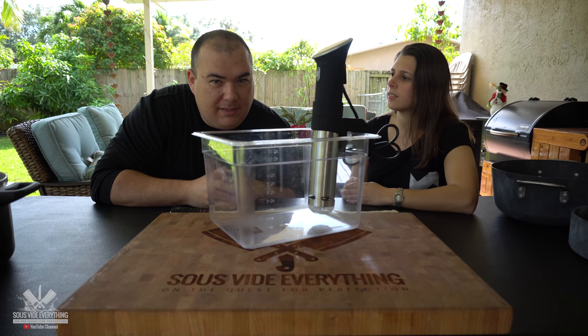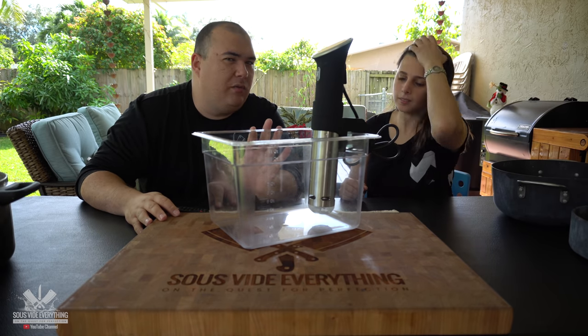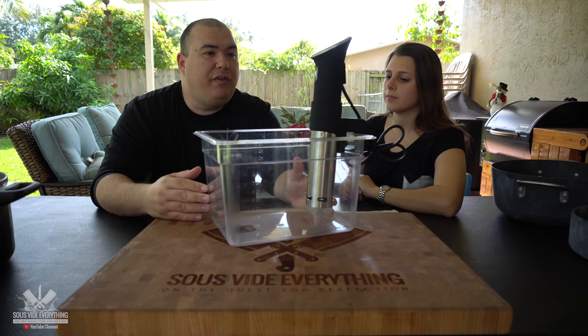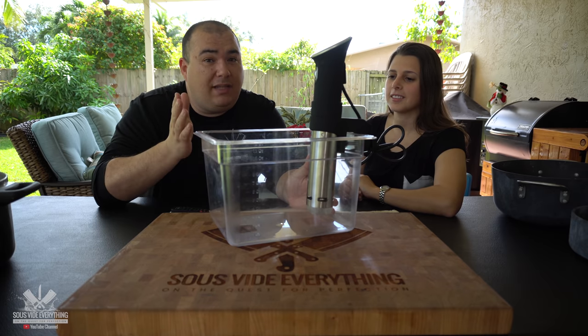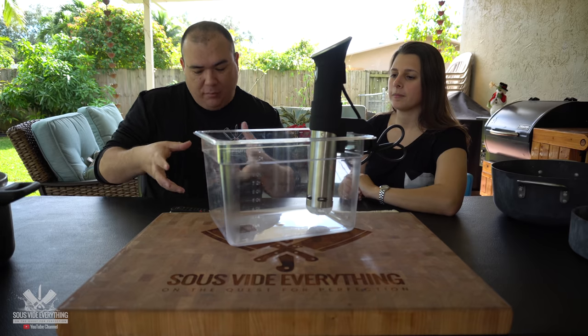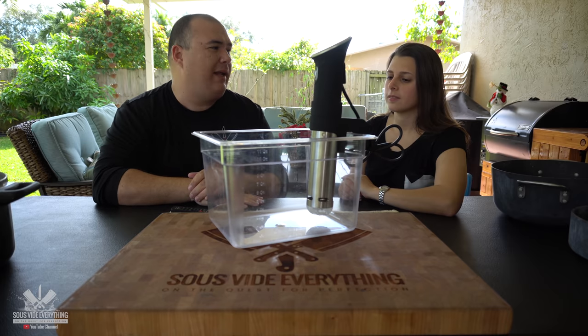People think that sous vide is cooking by boiling — you're not boiling the meat. Think of sous vide as storing the food. As an example, you cook a regular steak for about 10 minutes on a regular pan. But on sous vide, you might cook a steak for two hours. When you're cooking sous vide, you throw it in there, walk away, and come back later. You put your steak in, go pick up your son from school, go to the gym — when you come back, it's going to be cooked perfectly every time.